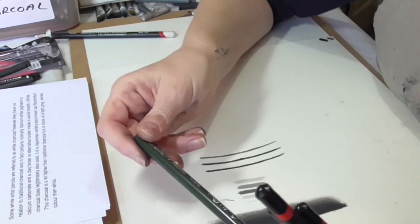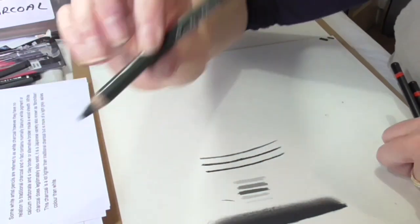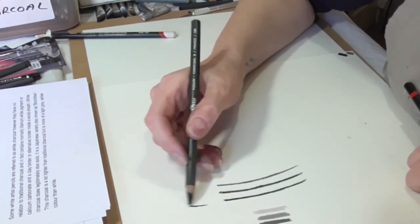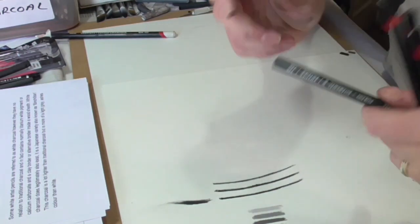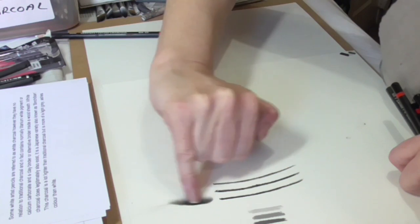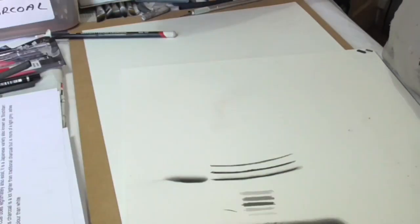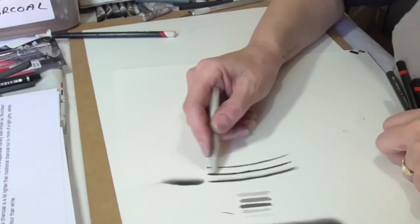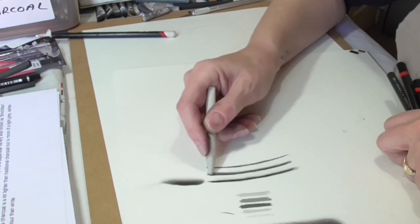Another one I quite like is a Conté à Paris charcoal, which is quite an expensive one but nice to use. You can get so many different brands, and as we know, the more you pay for, the better you get. You can use your finger to blend charcoal pencil, but not quite as much. You can also use a stump to blend, which is a little bit easier than using your finger.